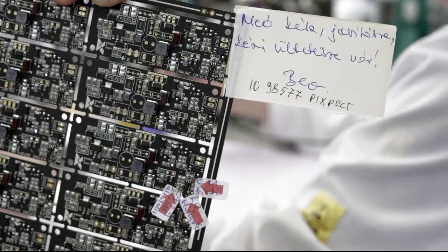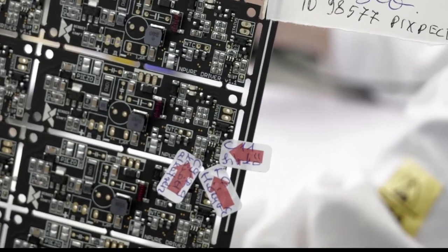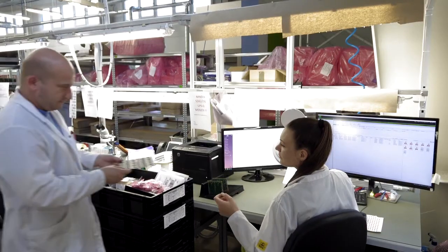Mistakes marked by PICSPECT operators are detailed later in the process to the repair operators.